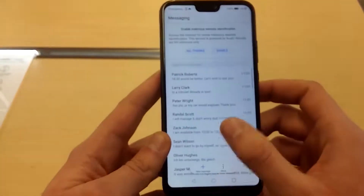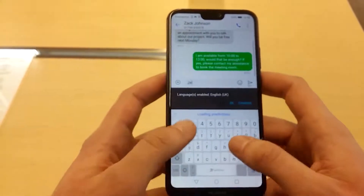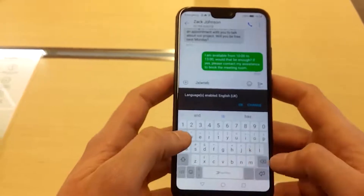Next to the USB-C there is the audio jack, which is important. As you can see now, it has SwiftKey and that's really fast.